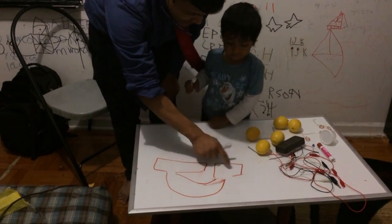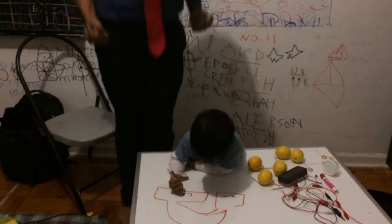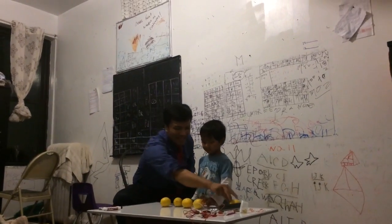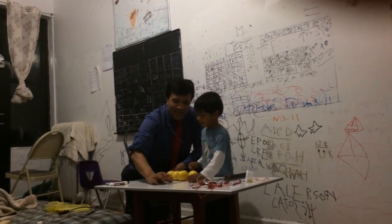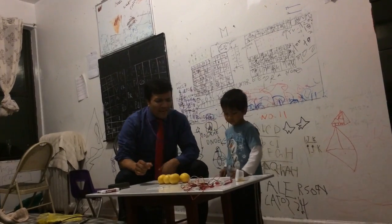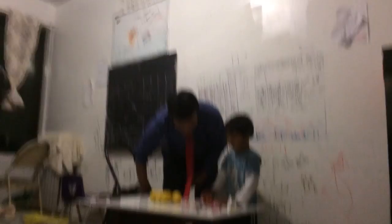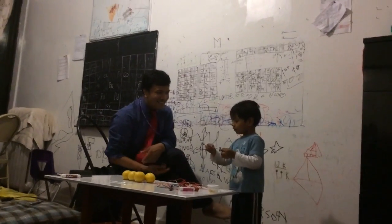What do you call this one? What do you call this? How many levels do we have? How many nails do we have? Can you put all the nails over here? And how many copper do we have? Fantastic. And how many alligator clips do we have? Six! Wow. And what do you call this — light bulb? How many do we have? Wow!